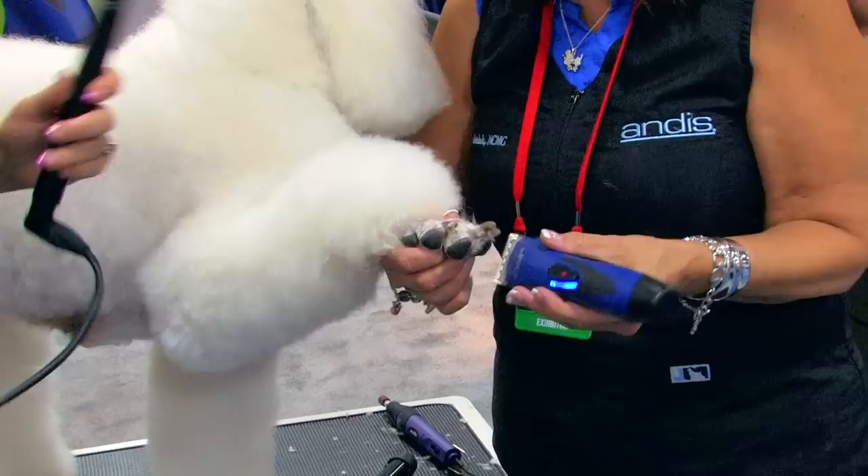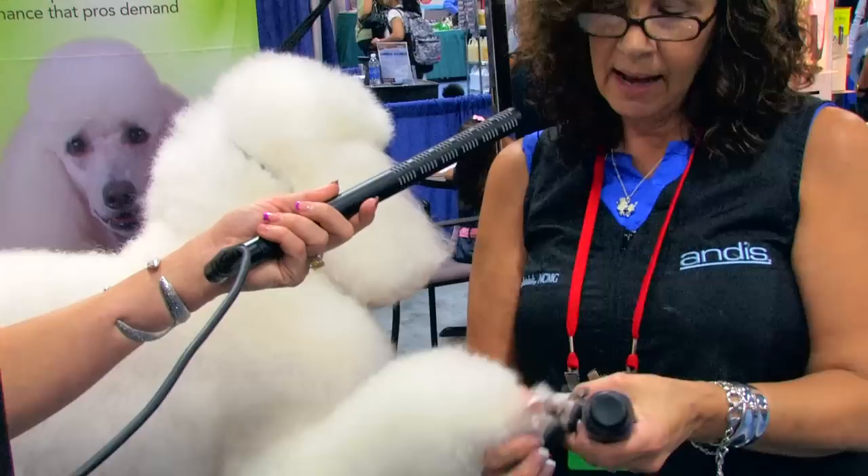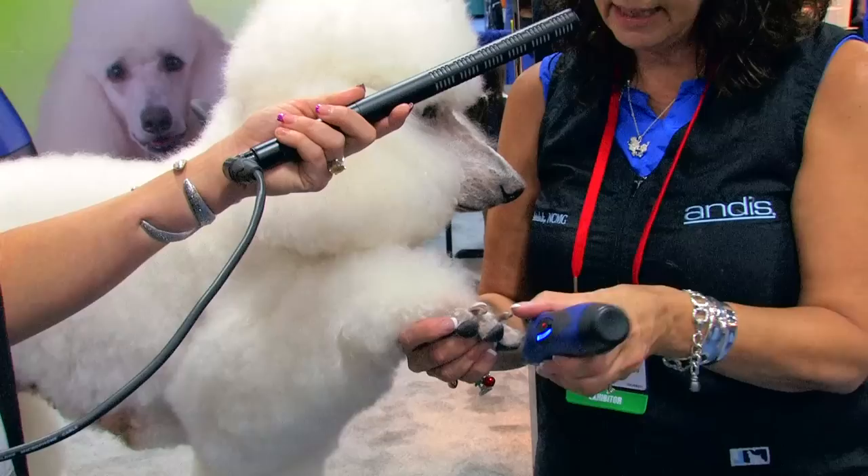Now, again, you're pushing the webbing up between the feet — with what finger? I'm using my thumb to spread the toes from the top, my pointer finger to spread them from the bottom, and this one's coming up and pushing the skin up so I can get in there. So we've got our foot shaved.